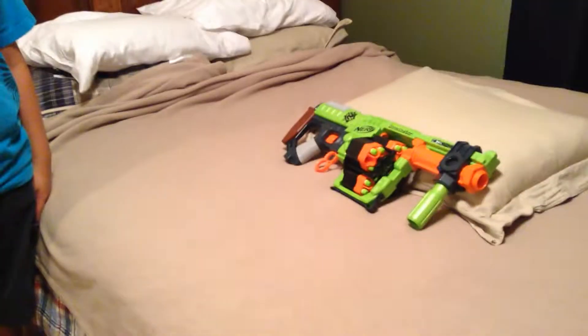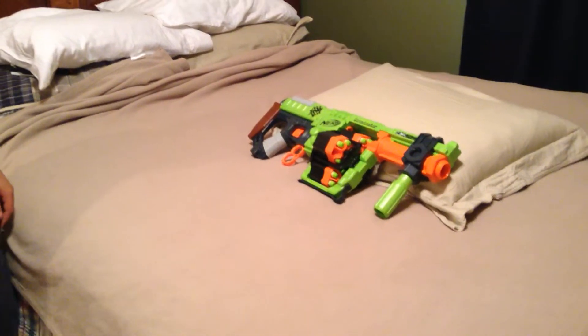Hey guys, this is MC Productions with Zack and Mason, and we're doing a review of the Nerf Zombie Strike Doominator.